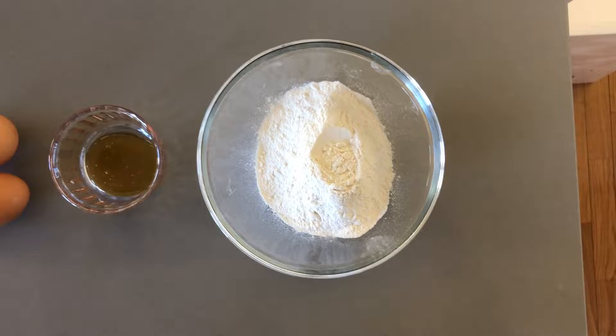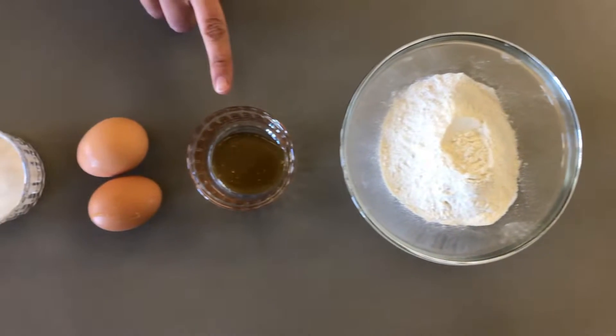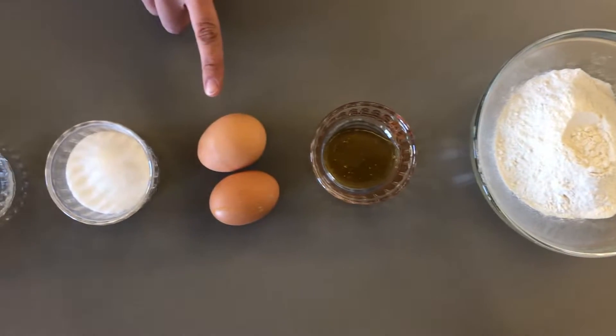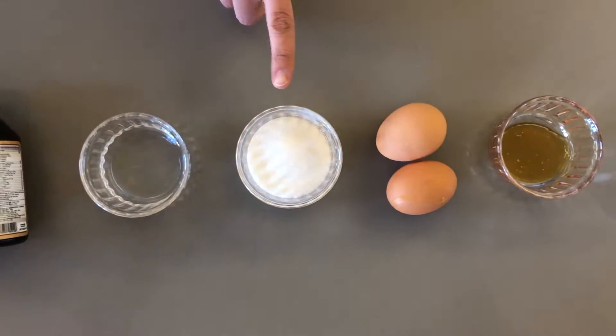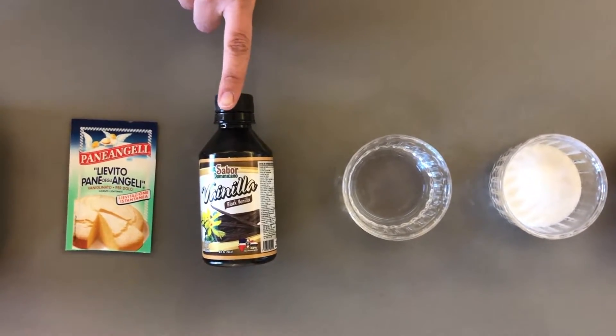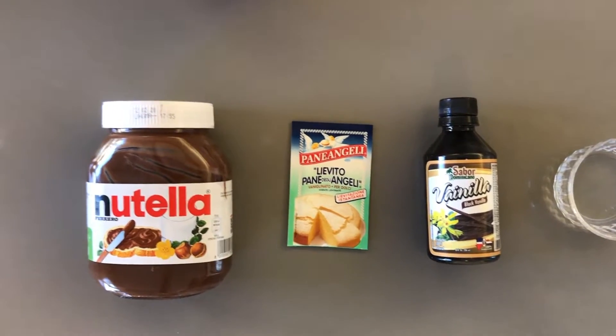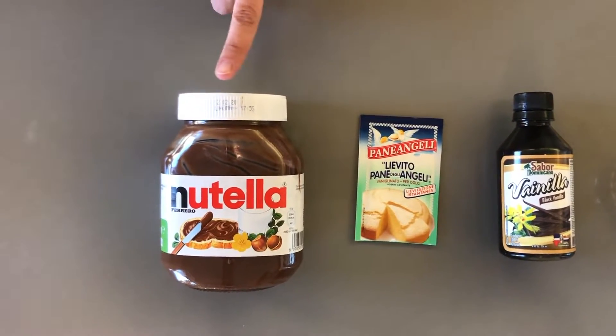What you're going to need: for your pancakes you'll need 150 grams of flour, two teaspoons of honey, two eggs, 65 grams of sugar, 50 ml of water, one teaspoon of vanilla essence, one and a half teaspoons of baking powder, and for the filling I'm going to be using some Nutella.